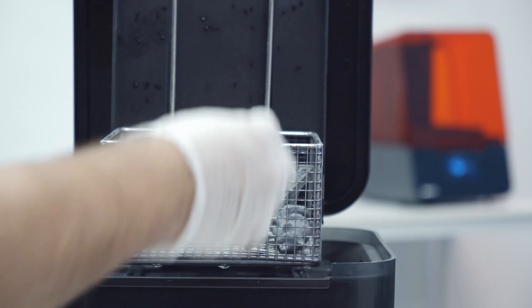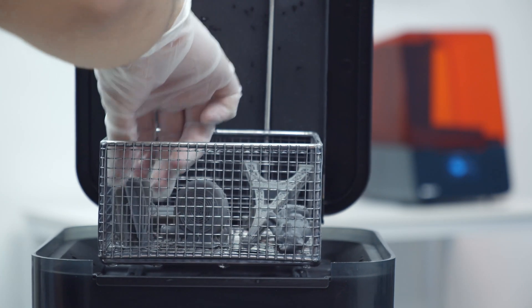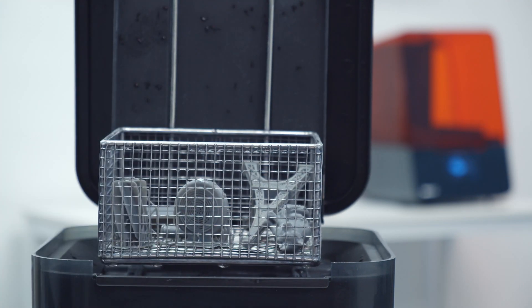Only have one build platform? Well, that's no problem. You'll pop them right off the build platform and pop them right into the Formlabs Wash basket. Having the basket allows you to hold multiple prints worth of parts and wash them at a single time.